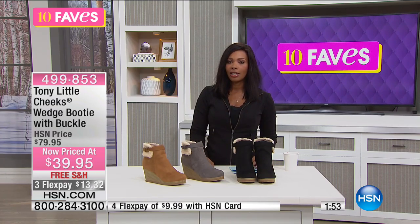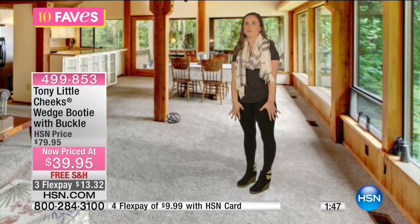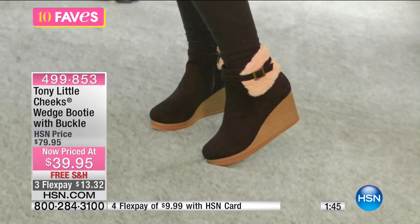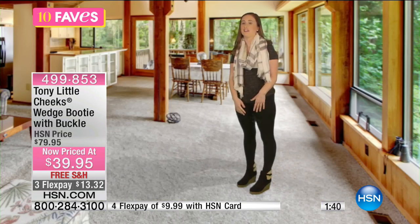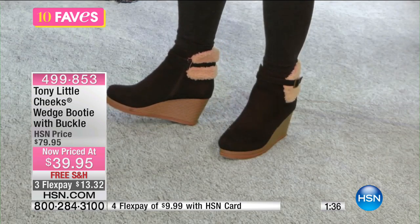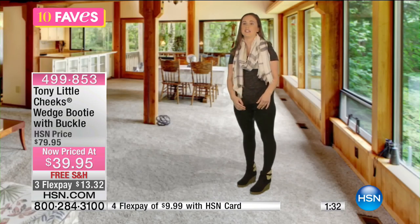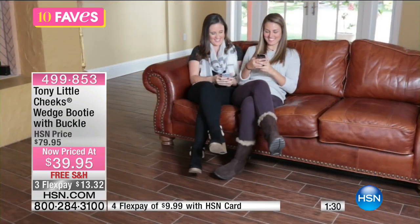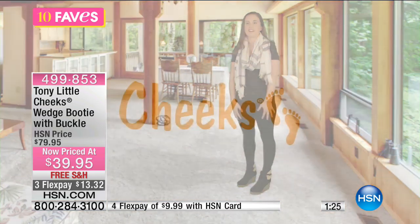We want you to take a listen to some testimonials when it comes to your brand new Tony Little Cheeks. I love the Cheeks Wedge boots because they're super cute. And not only are they super cute, they're really comfortable to wear because they have memory foam, they're super lightweight, and they're flexible for my foot to walk in. During the winter time, they're going to keep my feet warm and comfortable and they're not going to hurt my feet if I'm walking a lot on campus or going out at night.